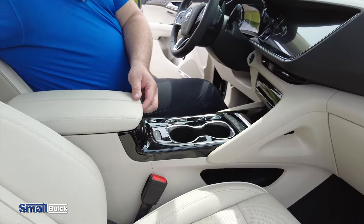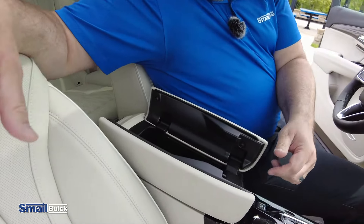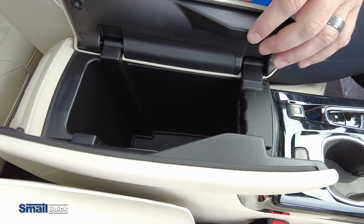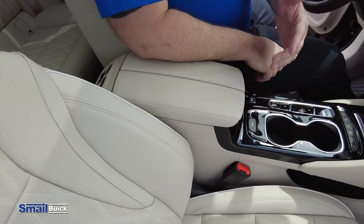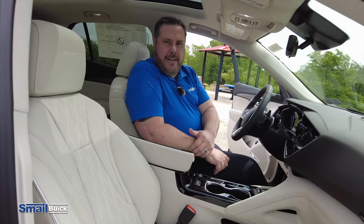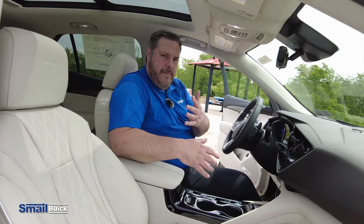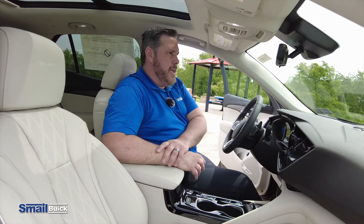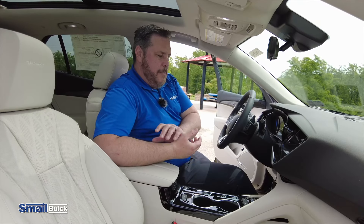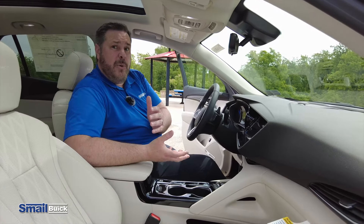Familiar with the old Envisions, you'd still have the same console the way that it opens up, which is nice. If you have somebody in the passenger seat that needs to get in here, just push the button — the driver doesn't have to move their arm, they can get whatever they need out of here and vice versa. Just everything that they have done to this vehicle has pushed it over the edge and made it that much better than it was before.